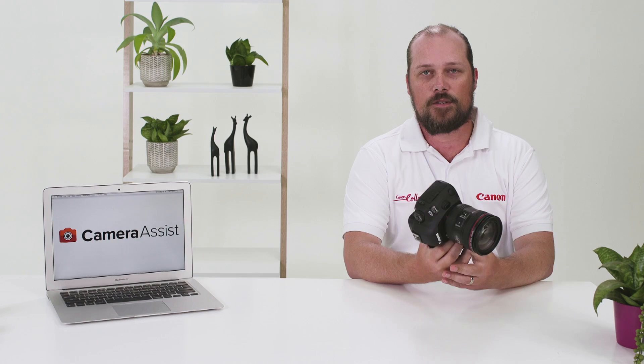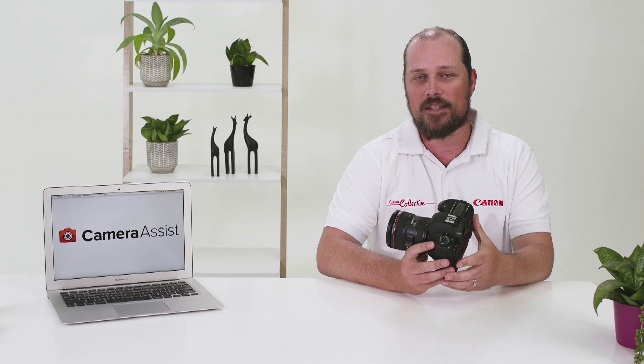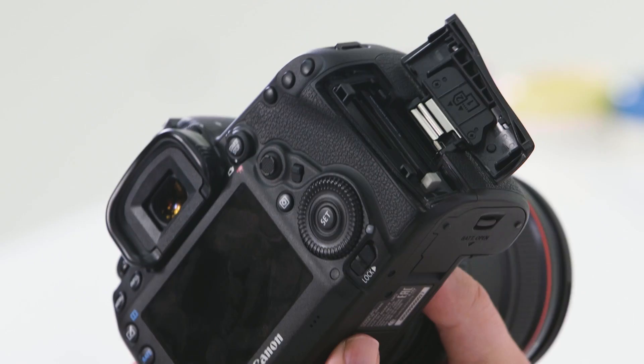On the underside of the camera you will notice the battery release door. Simply lift the latch and move the white tab to the side to release the battery. To reinstall the battery, simply push it in until it clicks and close the battery door. On the right-hand side of the camera grip you will notice the card door — to install the card, simply slide the door back to open.